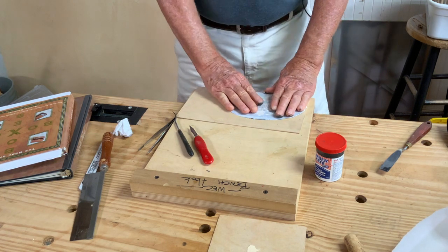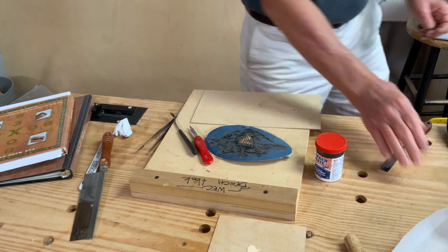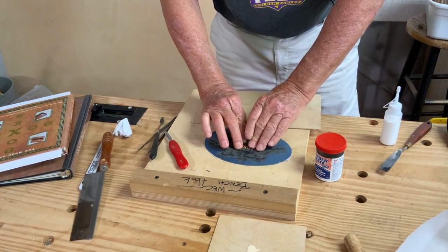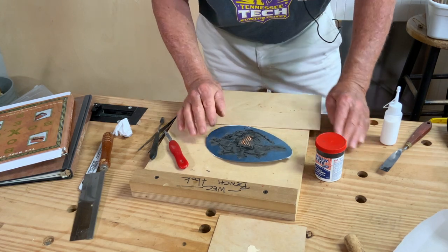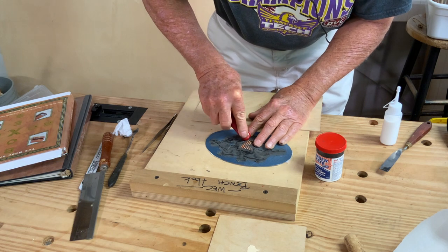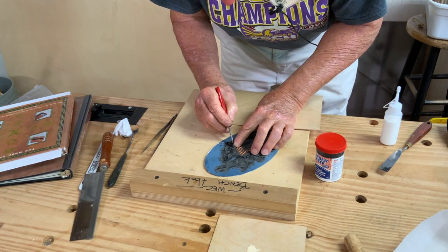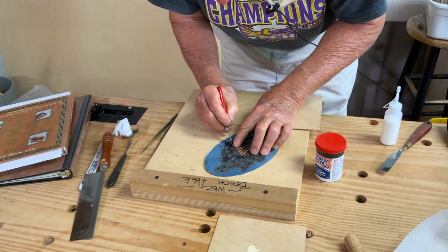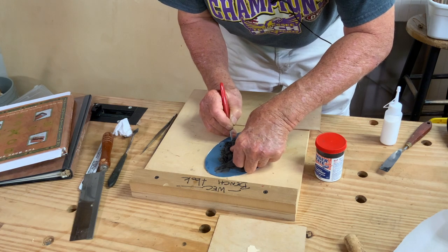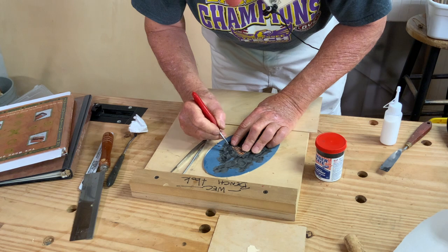I would normally glue this down to another piece of veneer to make it thicker, but we don't have another piece of veneer, so I'm going to glue it down to this piece of one-sixteenth-inch wood. I'm going to let it dry a little bit and just sand off what didn't take. That shield being tall like that is just messing everything up — I can't get it to lay down.